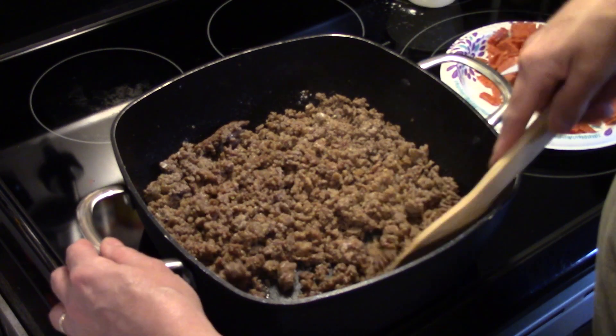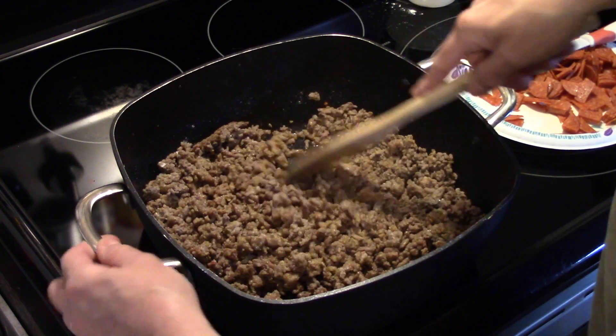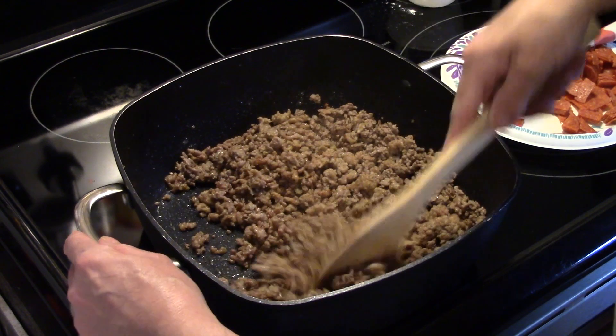Dexter is all charged up today because we're not having chicken. That's right Dexter, it's pork and beef today on the menu.